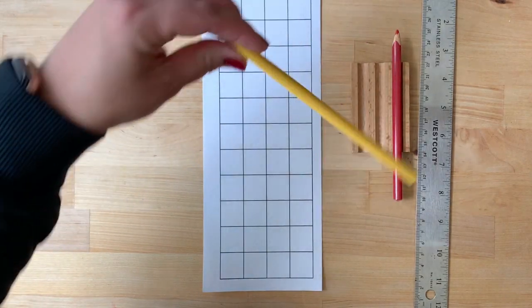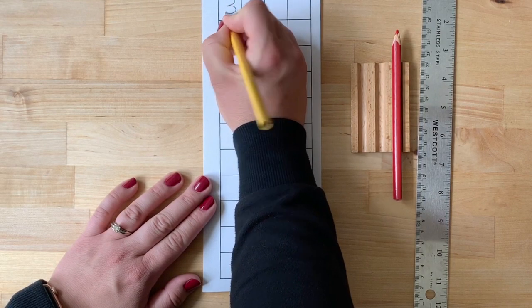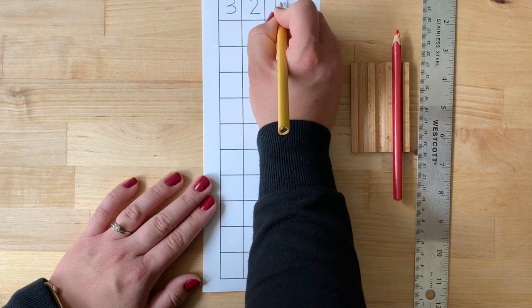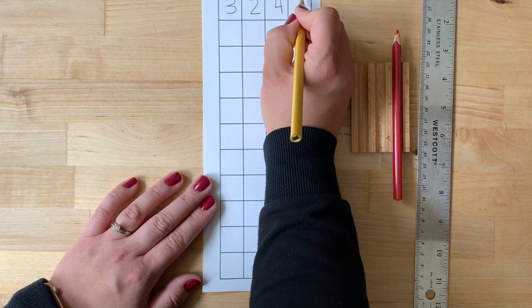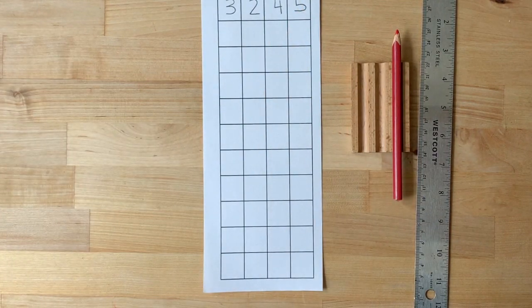Write your first addend: three thousand, two hundred, four tens, and five units. Now make it with the stamps.